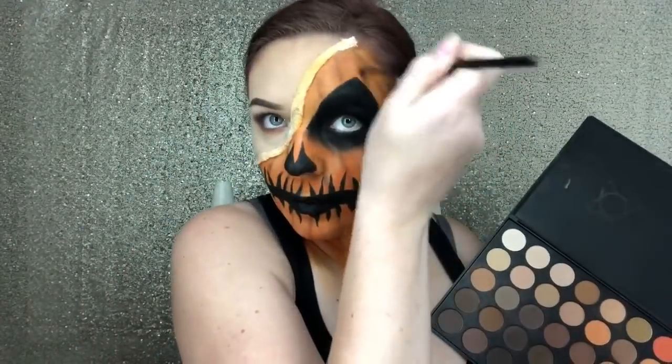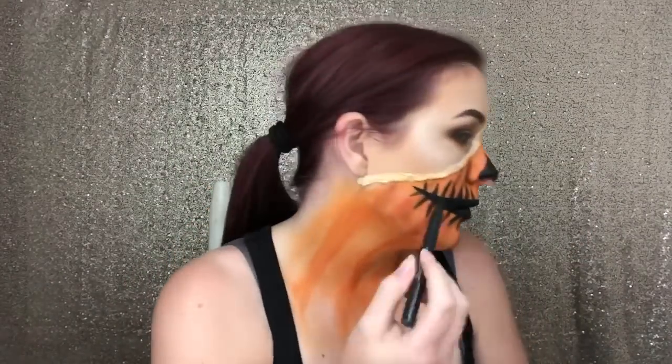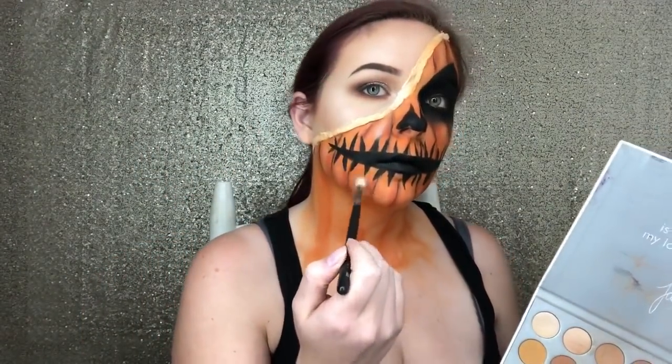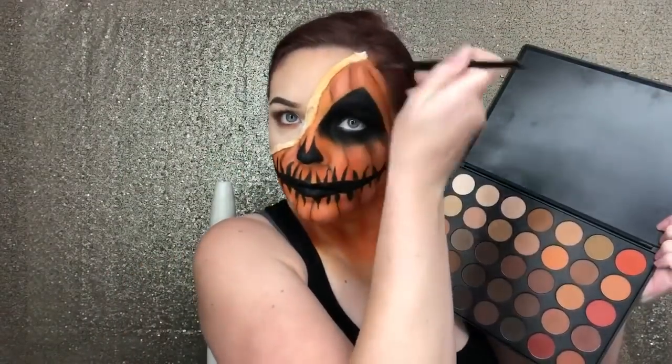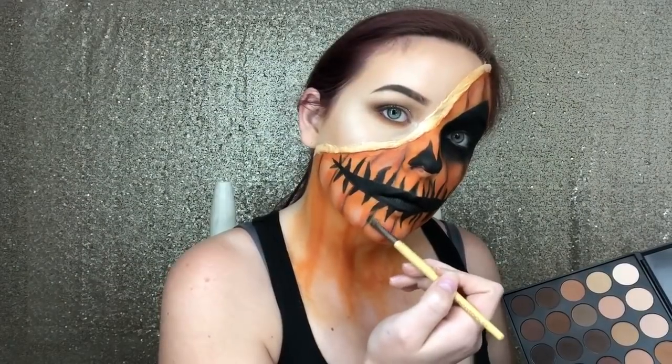Since we've highlighted, it wouldn't look correct if we weren't shading, so now I'm going to use a dark orange shade and I'm just going to go along the same lines that I had already created with the dark brown. Going over the top of the brown lines, I'm going to use a liquid liner pen and I'm going to go in ever so lightly just to create more definition. Now that I've finished those lines, I'm just going to go in with a more shimmer shadow just to really make that pumpkin pop. Using a burnt orange shade, I'm just going to go all the way around that liquid latex just to give it more definition. Using the dark brown shade again, I'm just going to go back over those lines to give it more depth and definition.